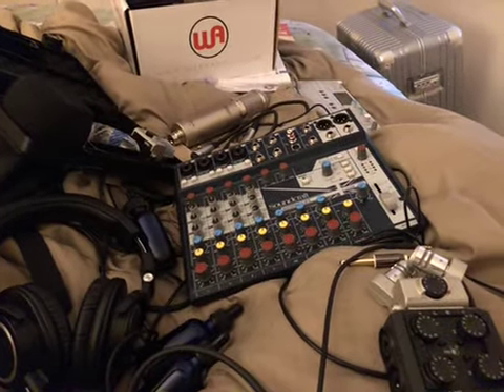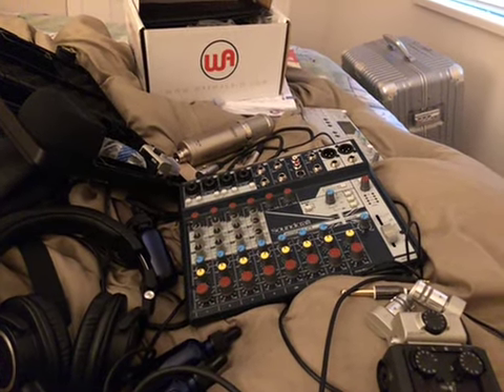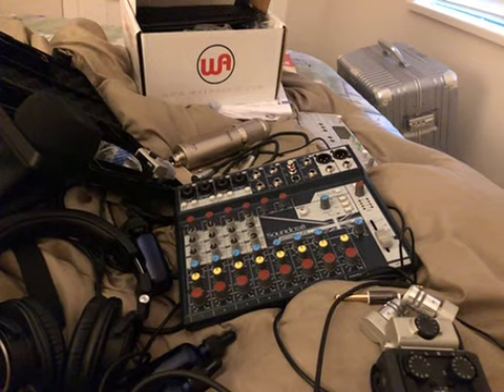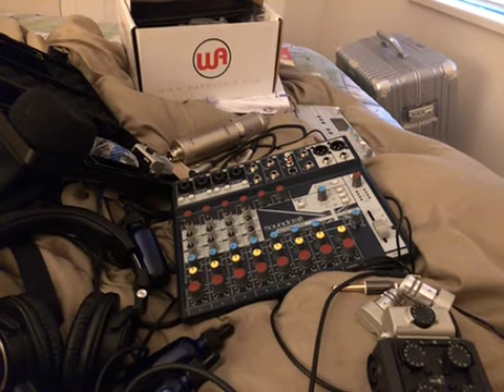Sounds great, sounds really good. That's it for now — more of an update than a review. As soon as I get a chance I'll put up a new video and a new totally amateur review, and hopefully you guys will enjoy them. Thanks for watching and I'll talk to you guys soon.